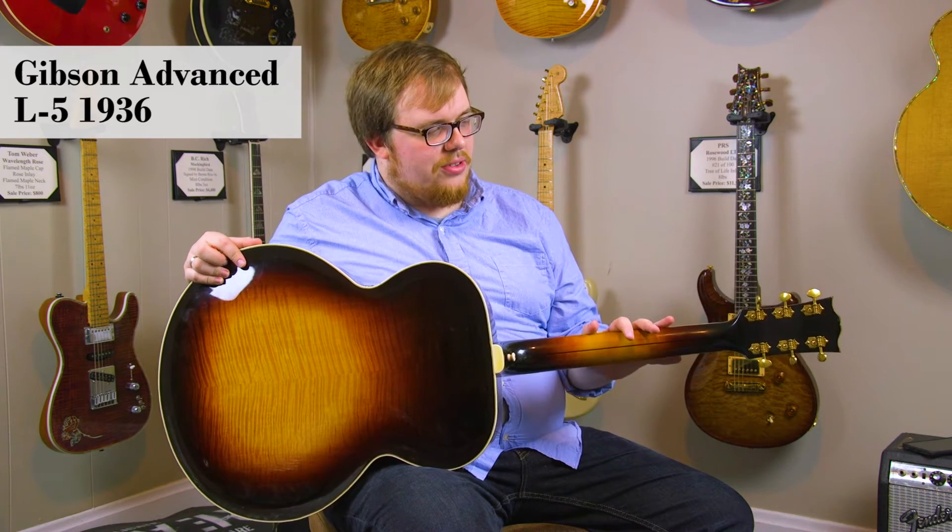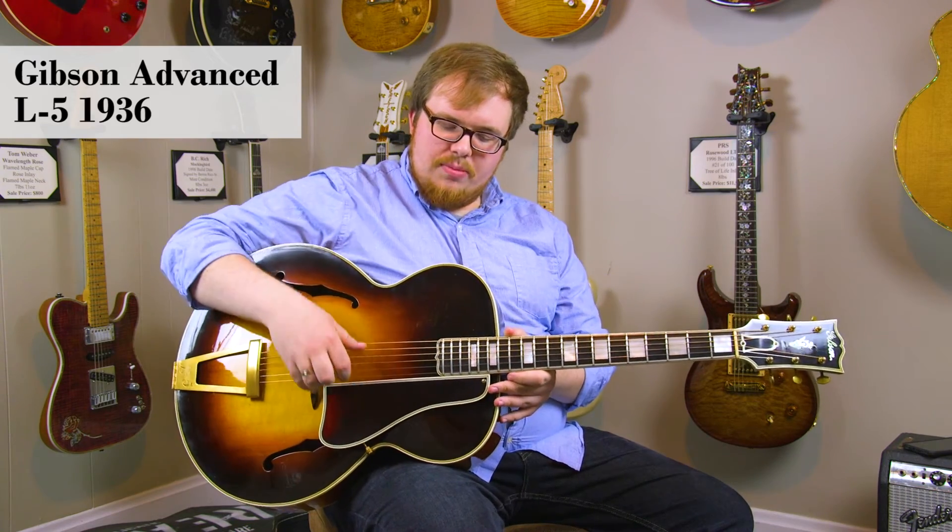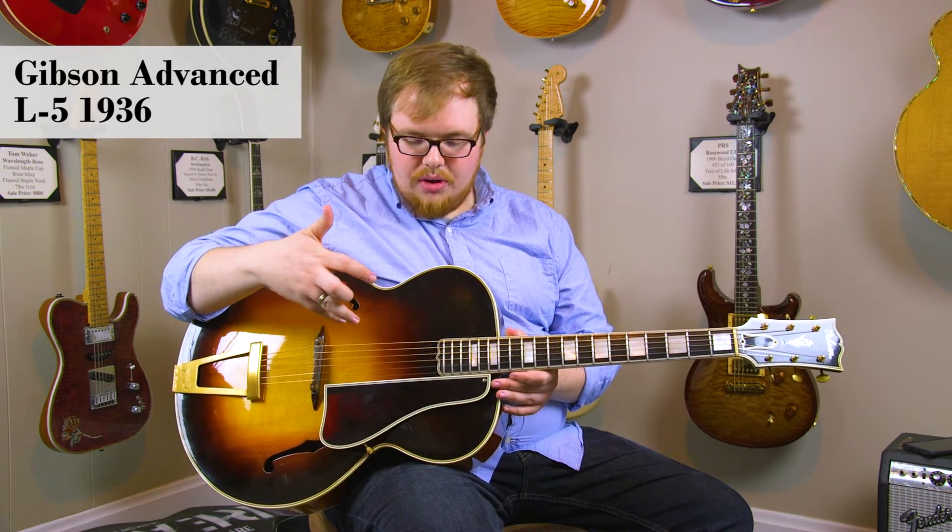The tuners are also vintage open back tuners, which are original. The pickguard is a replacement — a vintage correct pickguard — and it's got beautiful gold hardware throughout.